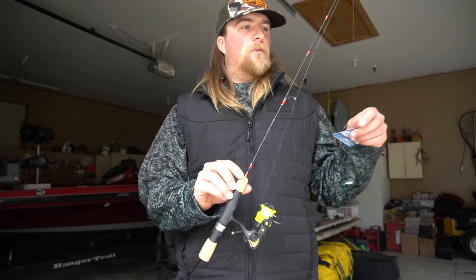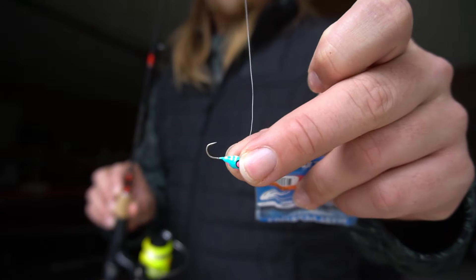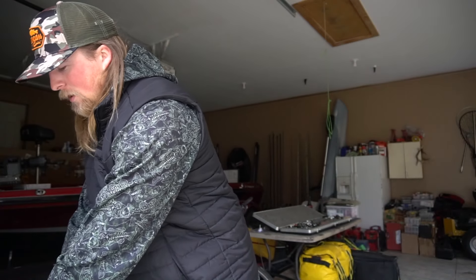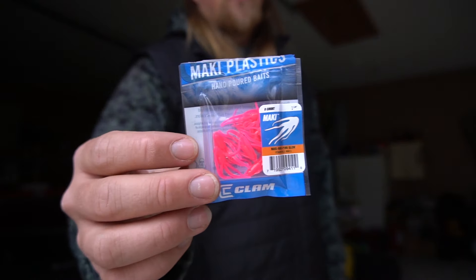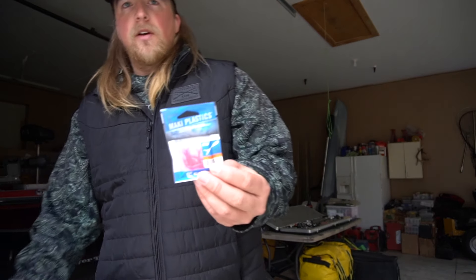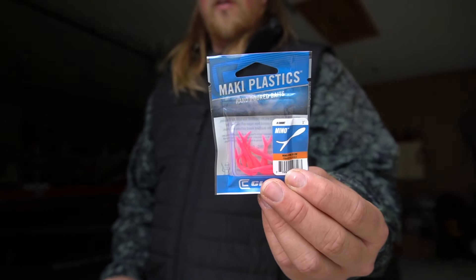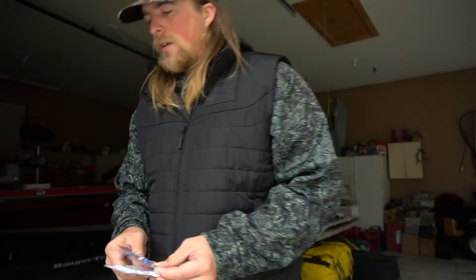I used a soft plastic called a Mite last year and it worked really well. I've also got these ones — this one's called a Maki and I've caught a couple fish on that. And then these little Minute ones always work really well when I'm heading out for crappies, big bluegills, and perch. I've even caught some pretty decent-sized bass on those.